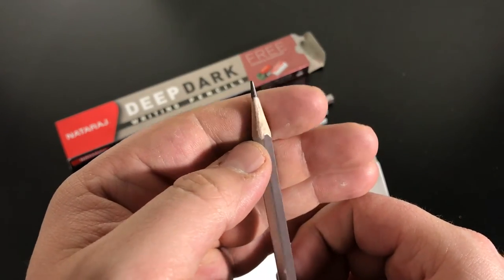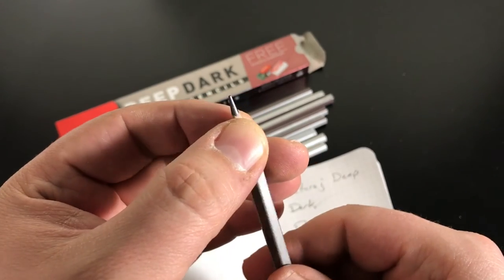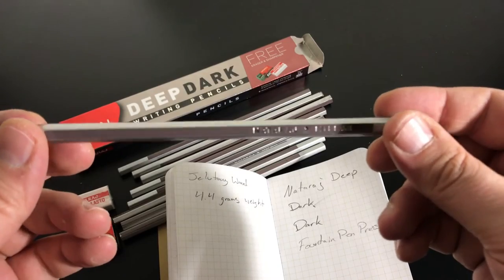It's not as hard as the 621 and it's not as soft as the Bold, but overall I like the core a lot.